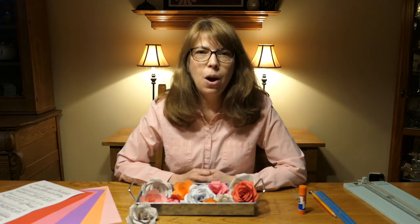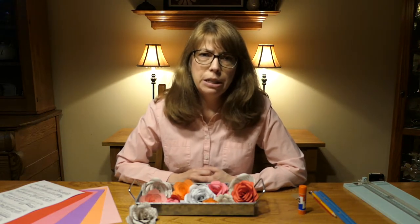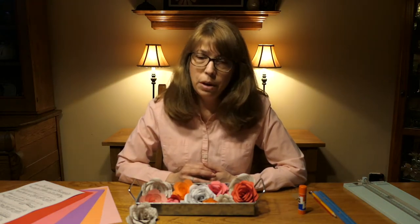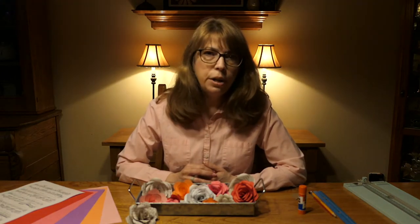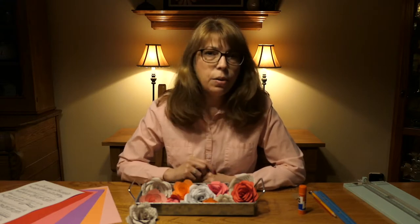Hi everyone. I'm Jackie from the Auburn Area Branch Library. Today I'm thinking about flowers because it's spring and spring makes me think about flowers. I'm not so good at growing flowers, so I'm going to make some instead. With just a few simple household items that you have around your house, paper roses are incredibly easy to make. I'll show you how. Let's get started.